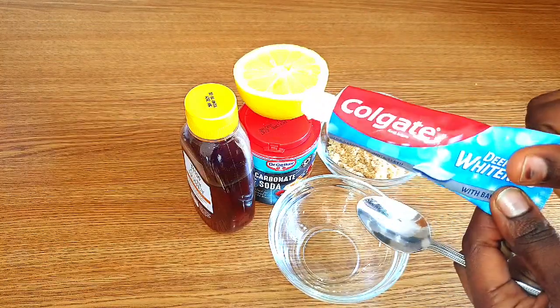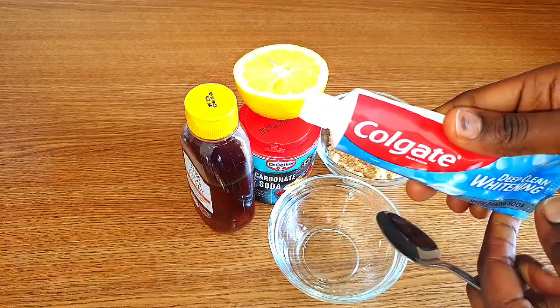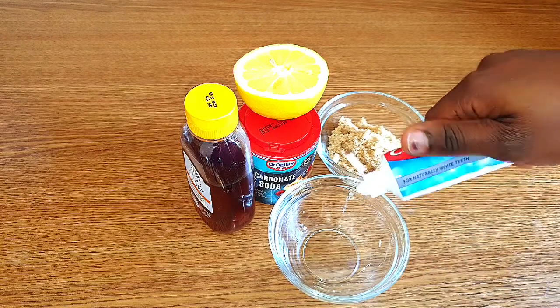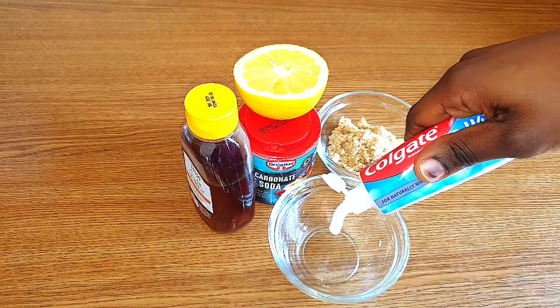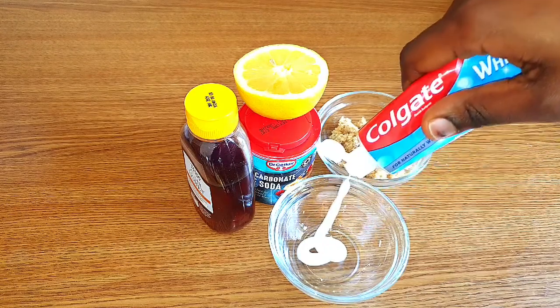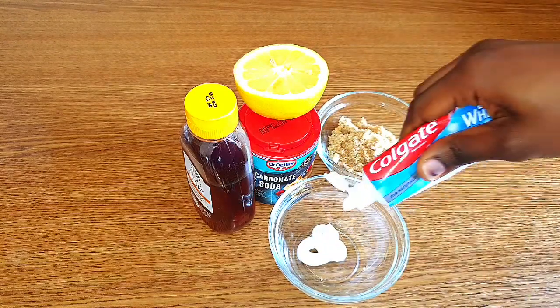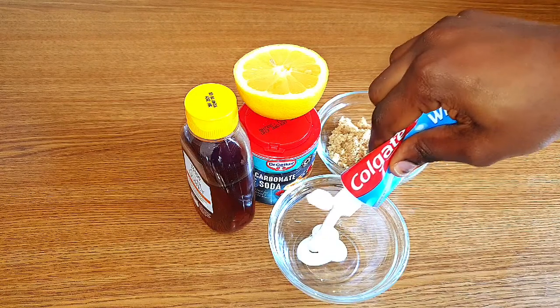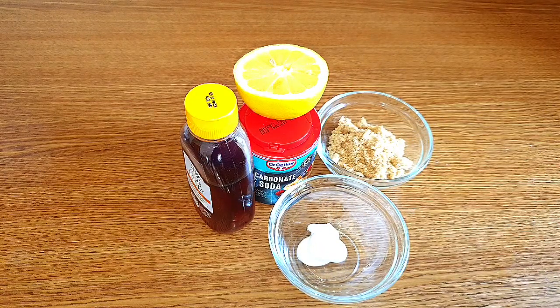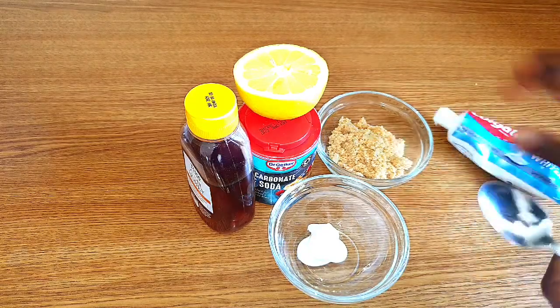The first ingredient I'll be using for this remedy is toothpaste — you can use any toothpaste of your choice. Toothpaste has very excellent lightening properties that can help get rid of stubborn dead skin cells, especially around the knuckles and elbows and those areas where you feel very dark. So toothpaste is very important for this remedy.